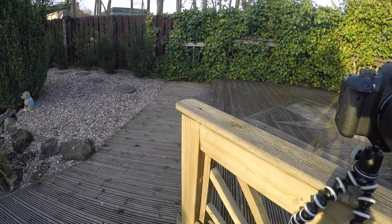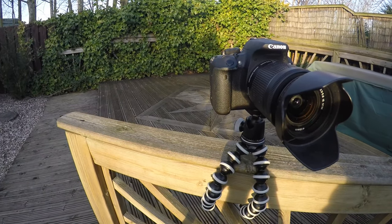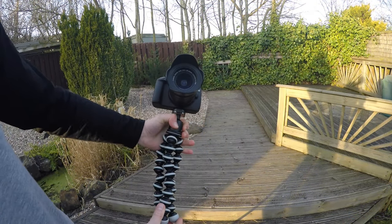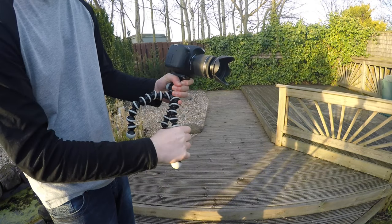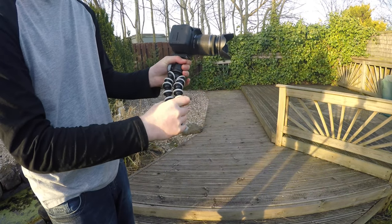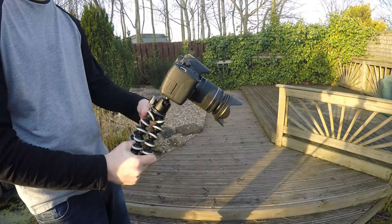Welcome back! Today I'm doing a review on the Joby Gorilla tripod for my DSLR. This is the standard one for DSLRs — you can get a heavier-duty version, but this one supports cameras under three kilograms, so most regular DSLRs will be fine. Mine even holds my Canon 700D with the battery grip and a microphone mounted on top. If you're using a telephoto lens, you may want the version that supports more weight.